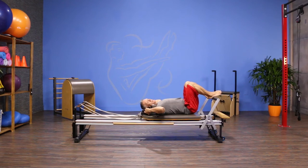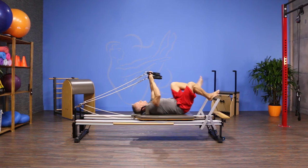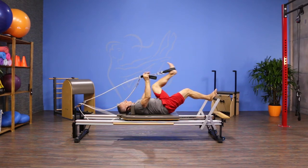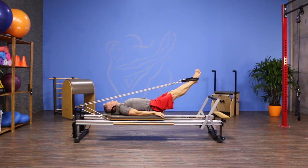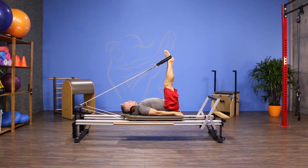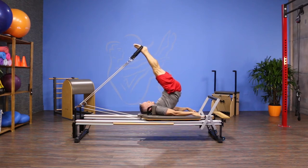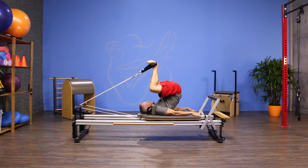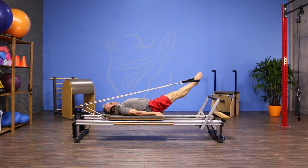My headrest is down and I'm gonna grab the straps. I'm gonna place the straps onto my feet and stretch my legs out. From here I'm gonna turn my legs to parallel and hinge at the hip. I'm gonna articulate up off the spine until the carriage returns to the stopper. Then I'm gonna bend my knees drawing my heels down. I'm gonna keep my heels still in space while I roll my spine down, pull my feet down, and then press back out to the start position.